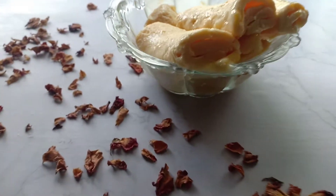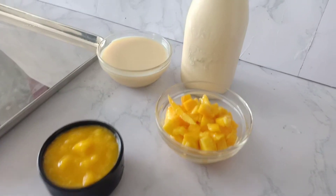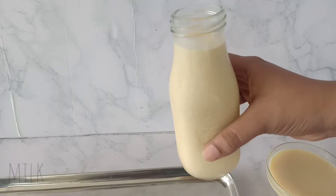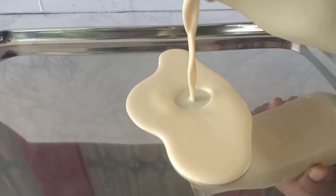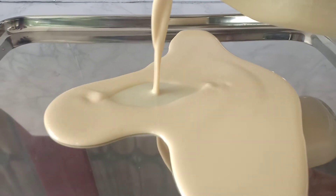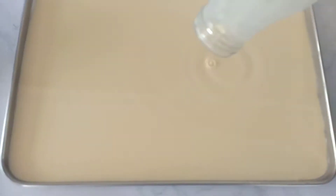Hey guys, welcome back! This is the recipe of mango ice cream rolls. If you have 3 ingredients, we will start with the first square tray. We will put the evaporator in the store — you can buy from there, link in the description box.